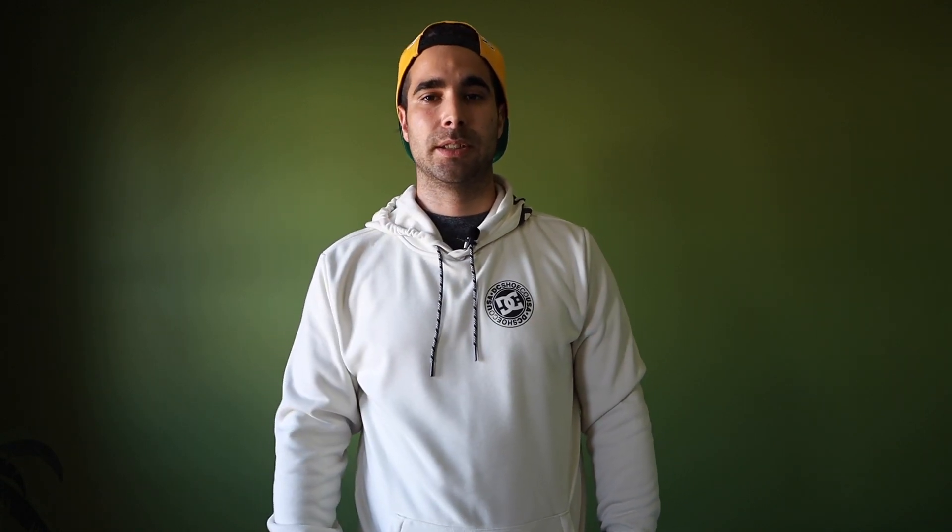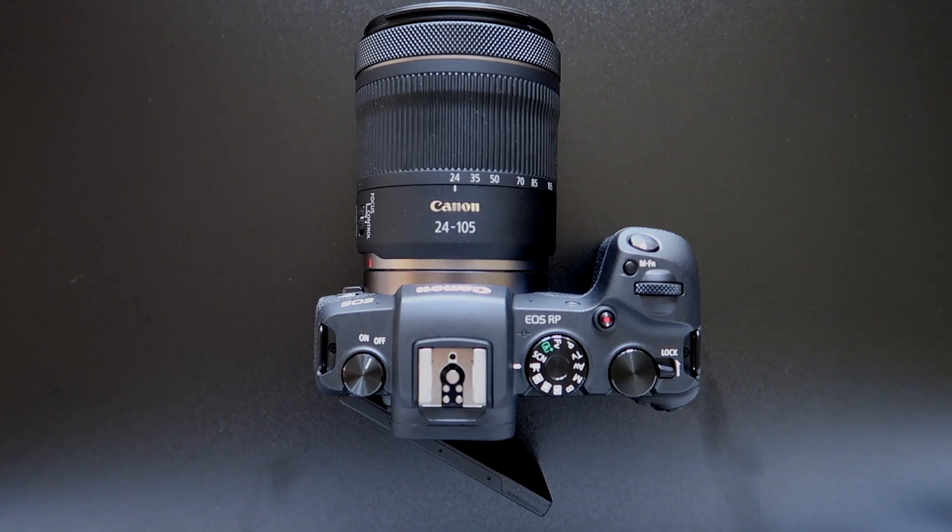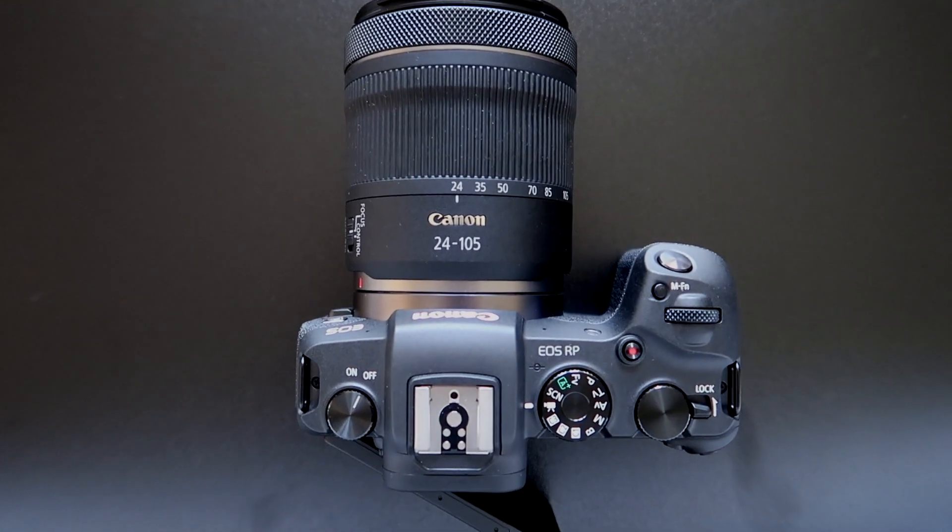In Part 2 I'll be talking more in depth about the camera itself and the lens that comes with it, which is the 24-105mm IS STM for the RF mount. I'll also be taking example pictures and showing those to you guys.